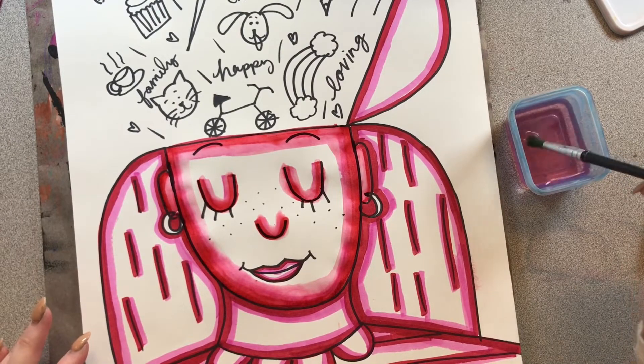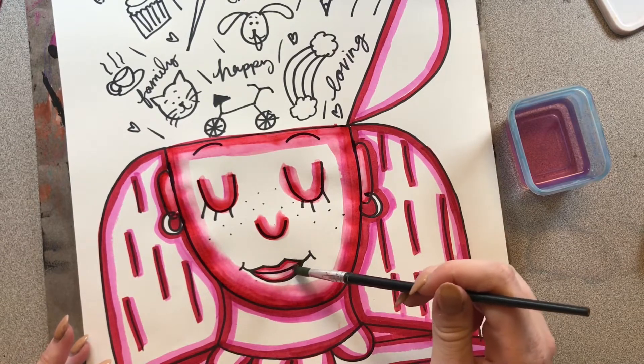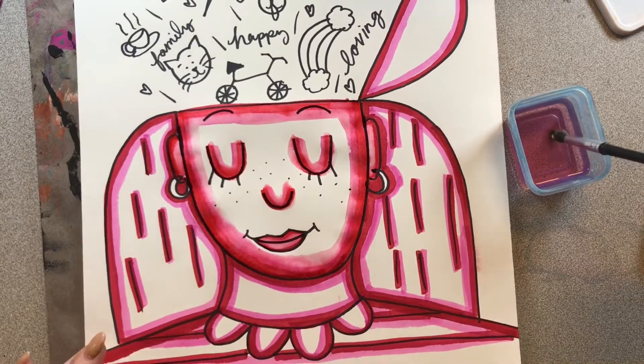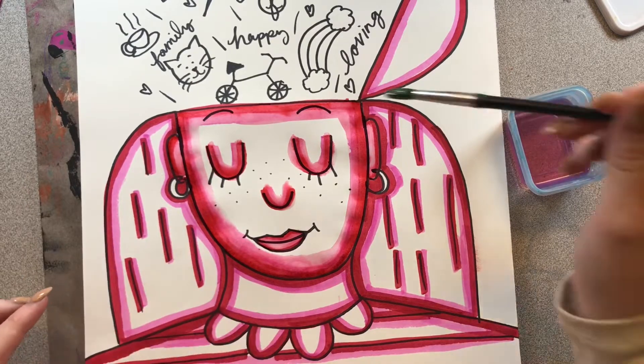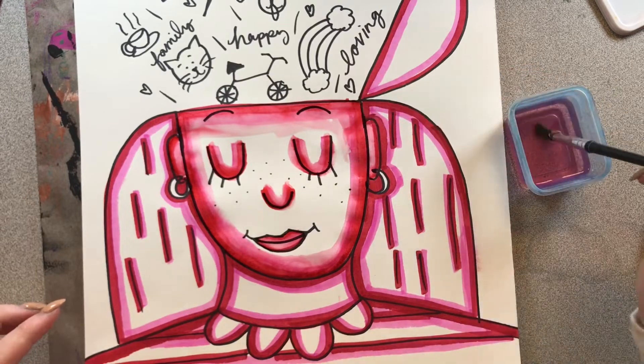And we don't want that. So let me go ahead and add some water to my mouth. This is a smaller area, so I'm just filling it in very gently, not squishing my paintbrush. I'm going to clean my paintbrush now. I've gone over all the marker on my face, and I want to fill the rest of my face with just water.